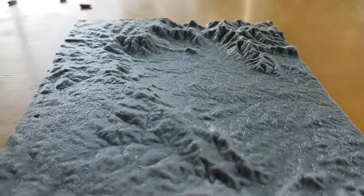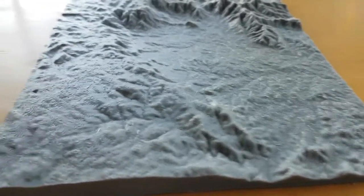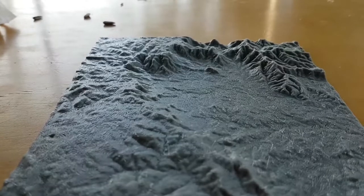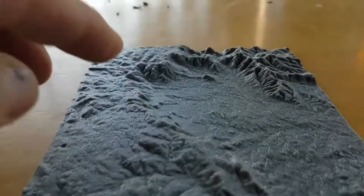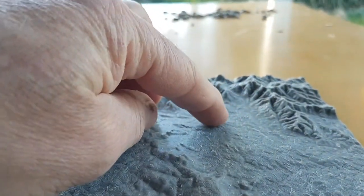G'day, Michael here. I'm just having a cup of tea on the back porch. I printed out this landscape of our local area and it shows the mountains that we are basically looking at right now. We would be sitting on this landscape about there, underneath my fingertip.